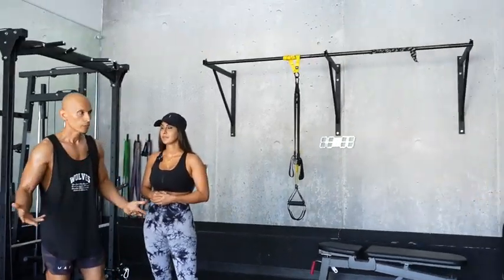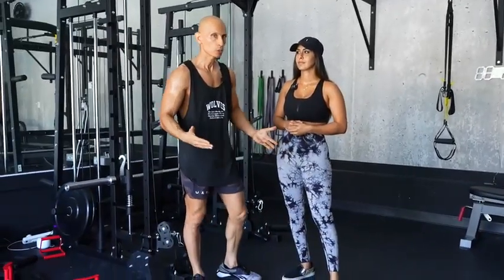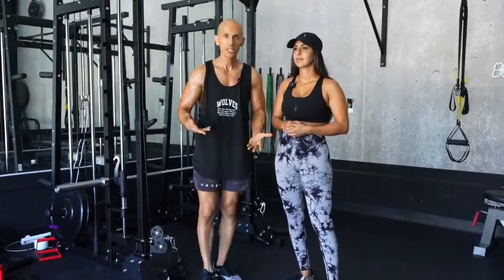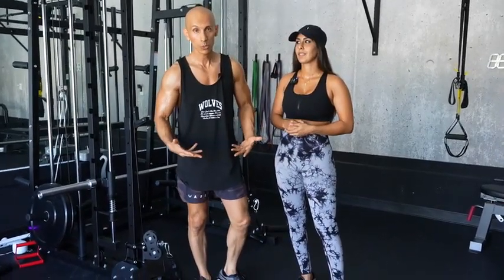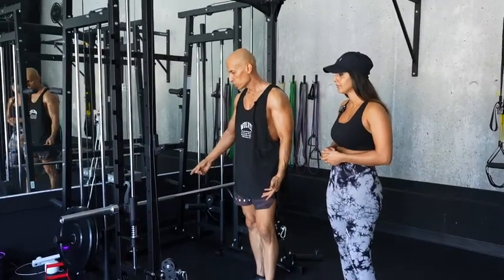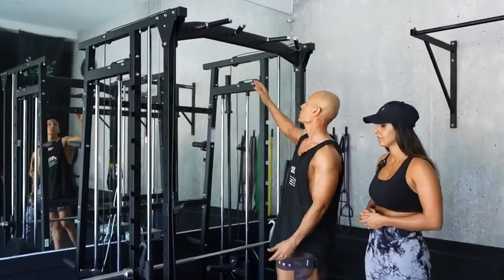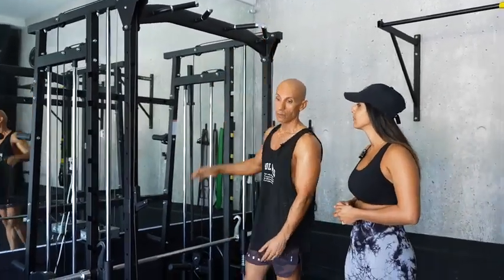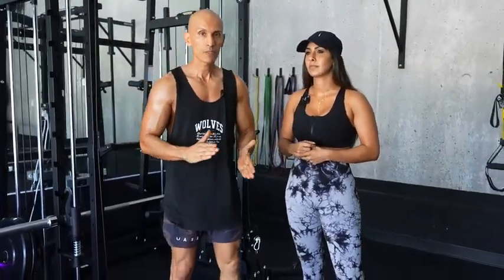Most of you already know I do almost 100% bodyweight, but sometimes we want to do exercises that are in the gym, and most of the time I don't have time to go to the gym. So it's nice to get something like this where I can utilize cable machines, smith machines, and these types of grips for a pull-up bar that's really low to the ground — it makes it really convenient.